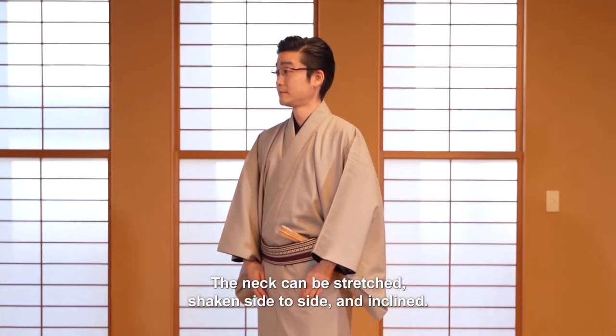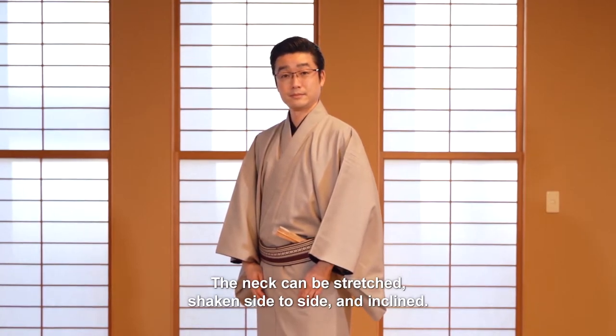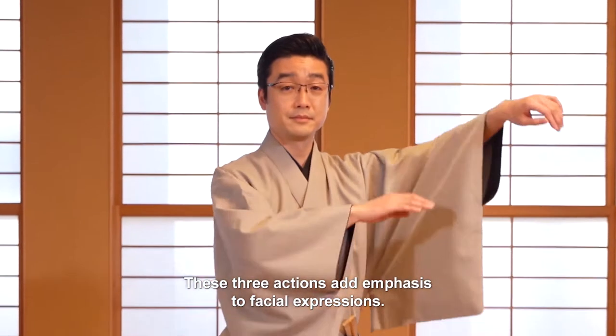The neck can be stretched, shaken side to side, and inclined. These three actions add emphasis to facial expressions.